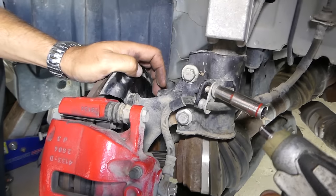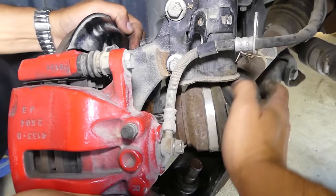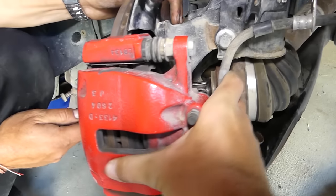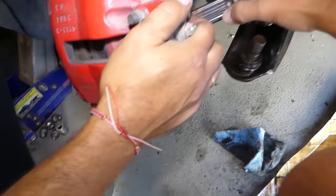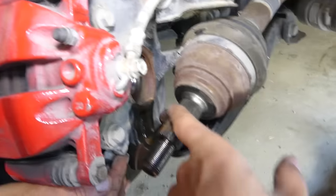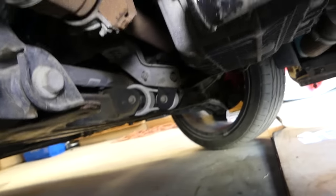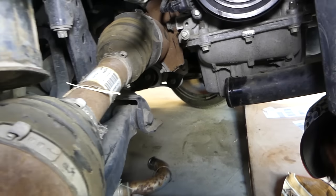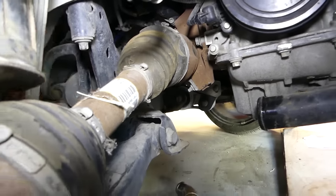To give more slack, remove the 10mm bolt holding the brake line to the strut. Don't forget to reinstall it later — it's an important component. Continue pushing the driveshaft from the other side. Once it's out of the wheel hub, we also removed the intake hose — it has only two clamps — to gain more room. Now we need to remove the bracket holding the CV axle, which is 13mm.